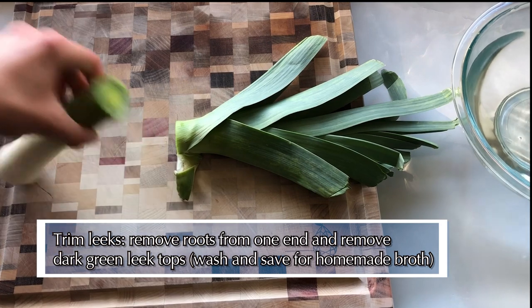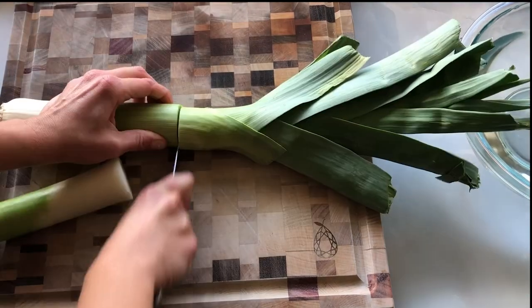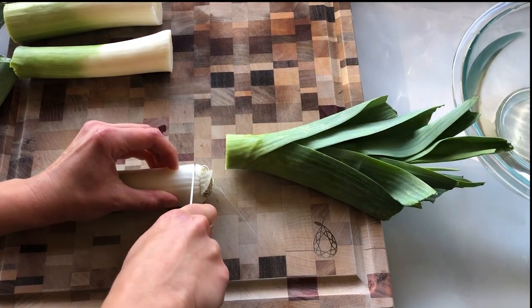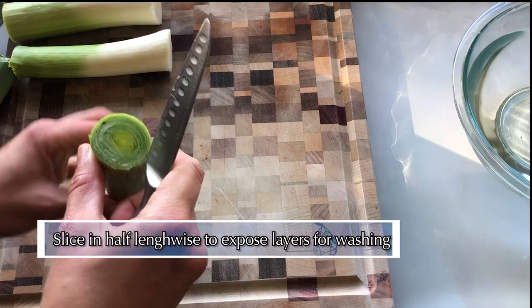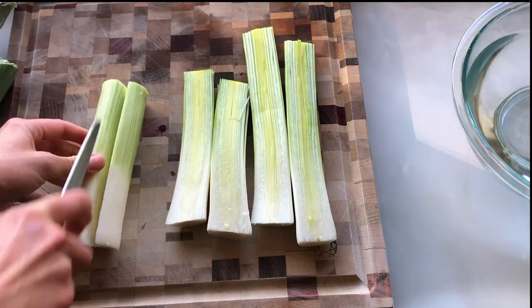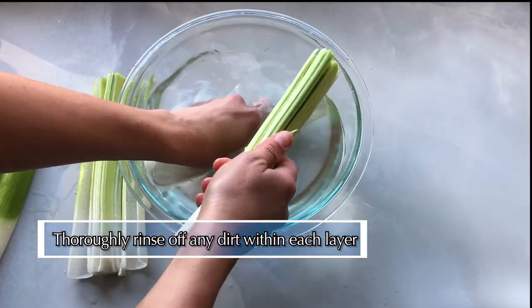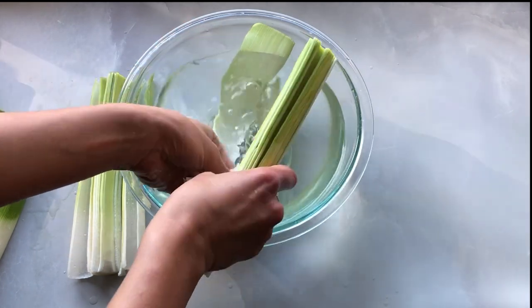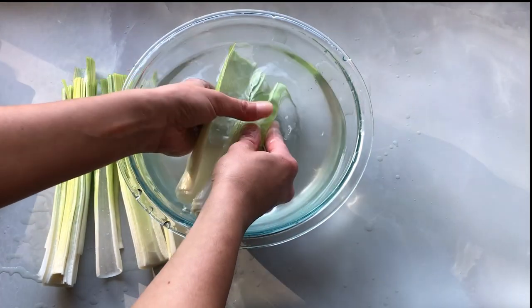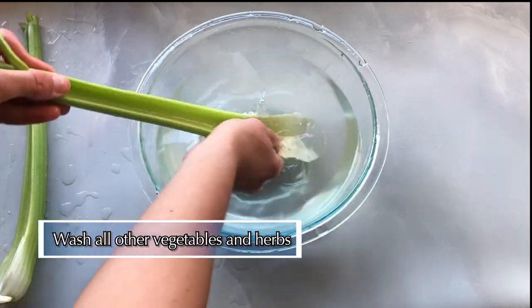First things first, we're going to prep all of our veggies before we get cooking. To prep your leeks, trim off the roots as well as the dark green tops. Be sure to wash those and save them for making vegetable stock later — our recipe video for making veggie scrap broth is linked below. Now slice the leeks lengthwise, exposing all of the layers. I like to use a bowl of water to dip the leaves in and wash off any visible dirt. If you have children at home, this is a great task to have them take on.